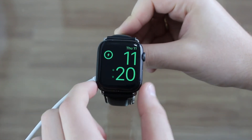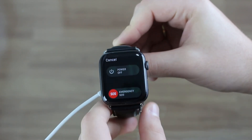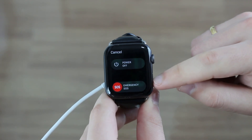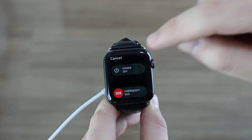All you need to do is press and hold the side button — the button used to shut down your Apple Watch. Press and hold, and then you're going to see your sliders: your slider to power off and your slider for emergency. All you have to do is force touch on the power off slider, with a bit of force.